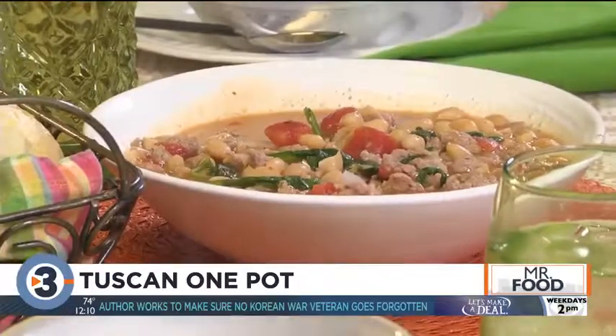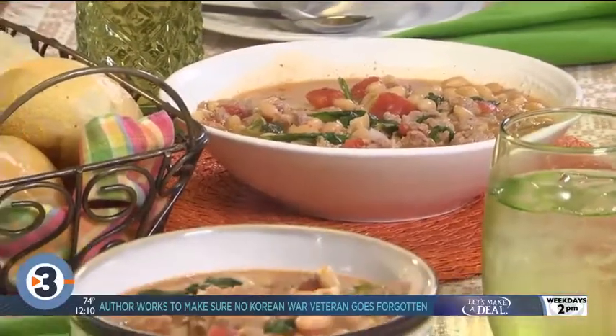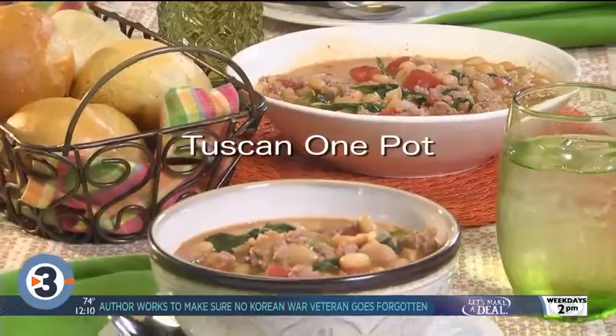So head over to your tablet, computer, or phone so you can get the recipe for our Tuscan One Pot. I mean, why wouldn't you? I'm Howard in the Mr. Food Test Kitchen, where today we found a comforting fill-you-up way for you to say, ooh, it's so good.